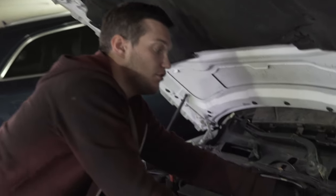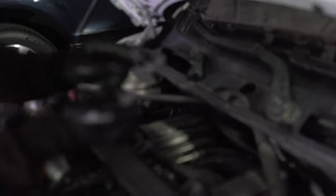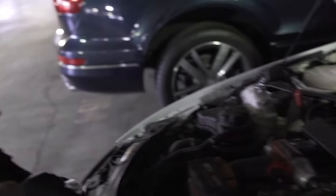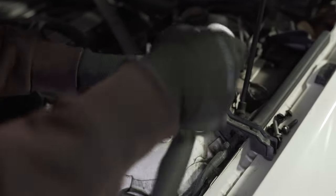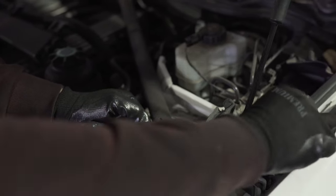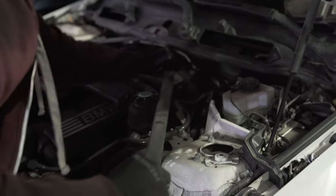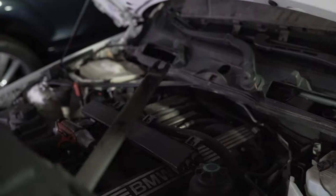Next thing we're gonna do is remove this bar. To do that, first we're gonna use a 14 millimeter 12-point socket to loosen this bolt — you don't have to remove it completely — and then we're gonna use 11 millimeter on this one. You can use E sockets but those work just fine; those are large bolts so you can't really strip them even if they're super tight. Then just slide this bar out. It has an open end so it goes back there and you don't have to remove that bolt at all.